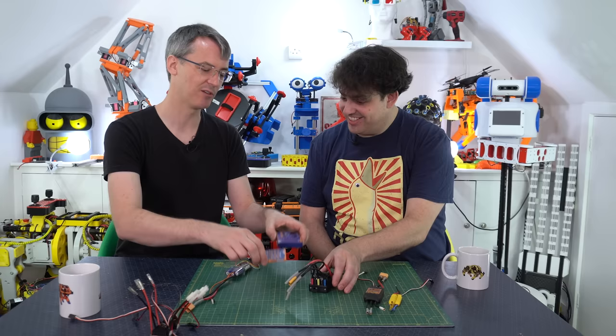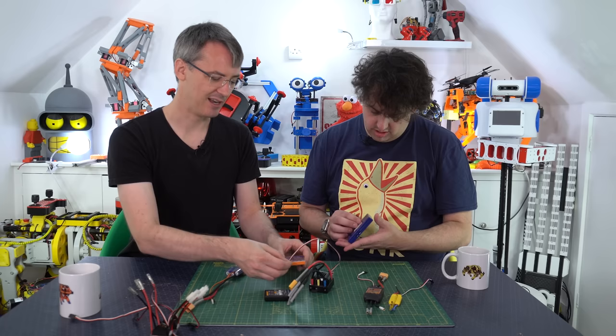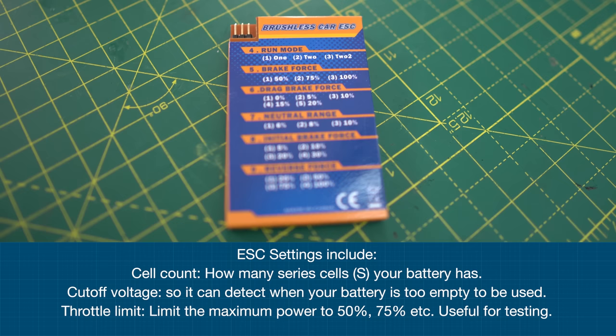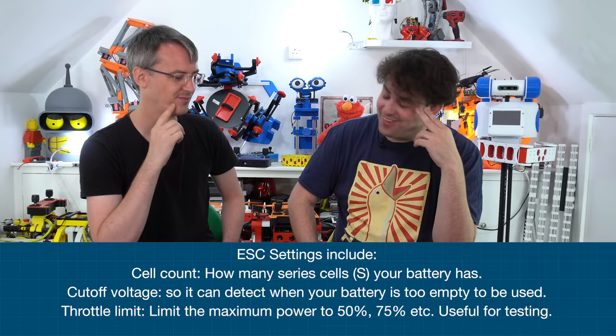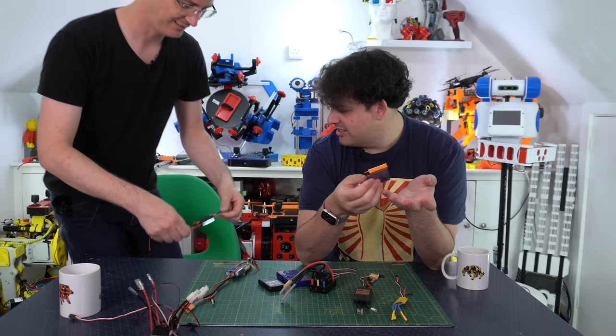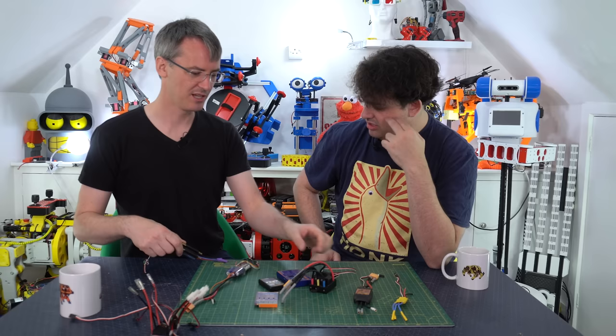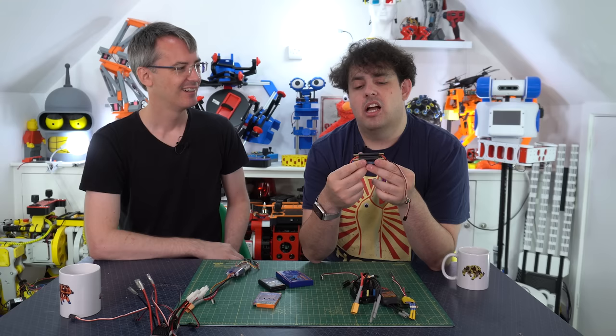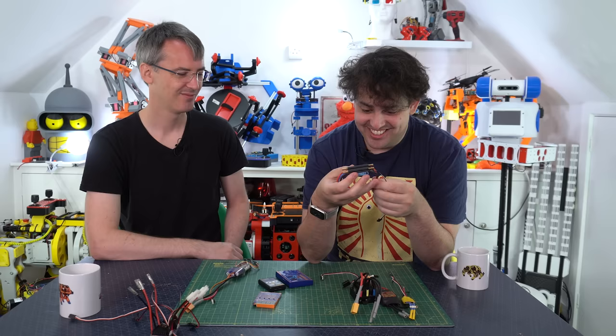With the programming card, you've got little buttons to click through options. This one has a fan to cool it. This boat ESC has water in and out - so you water cool it - because these get hot, being kind of half of the engine. These are all speed controllers, which means they'll try and make the motor run at a certain speed. If the car is going uphill, it will put more current into the motor to maintain the speed you set.